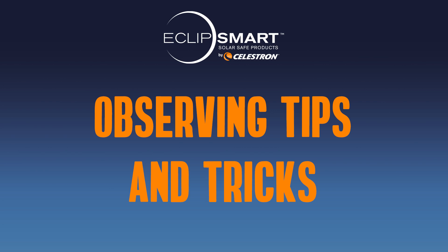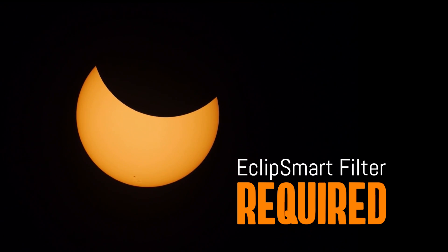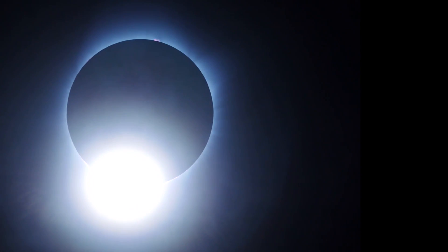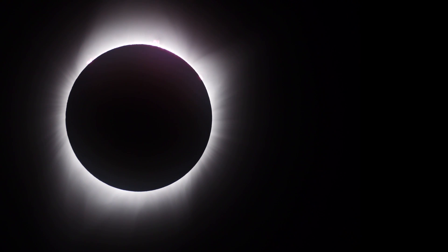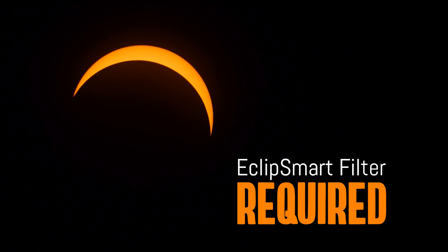Your EclipseSmart filter allows you to safely observe all the phases of a partial eclipse. For a total eclipse, you can safely observe all of the eclipse phases leading up to and after totality to the end of the eclipse. During totality, take the time to step away from the scope and look at the sun's corona with the unaided eye. These few moments when the solar disc is completely behind the moon are the only times that you can safely observe the sun's corona without a solar filter. As soon as the first sliver of sunlight is exposed, resume watching the eclipse through your solar filter.